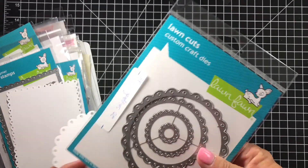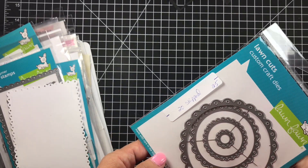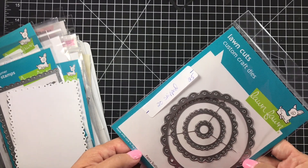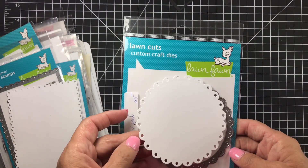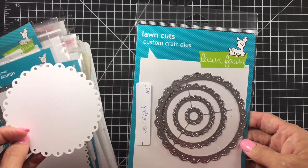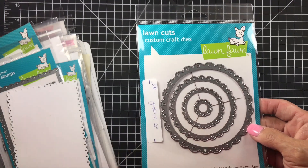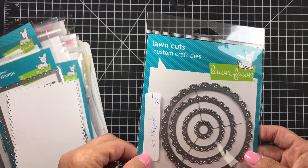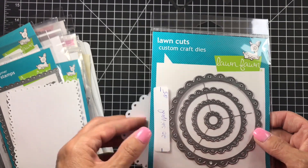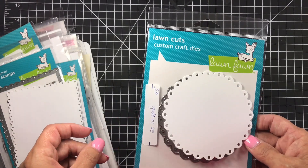Number two is also from Lawn Fawn — it's the Fancy Scalloped Circles, $20 shipped. They are super pretty. They retail for $25 and I'm asking $20 shipped. I only cut out the first one so you could see what they look like.